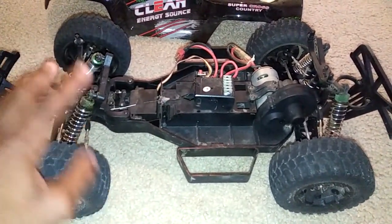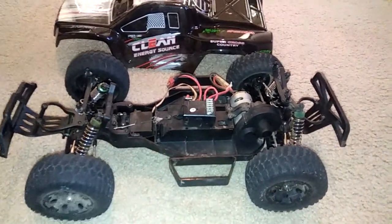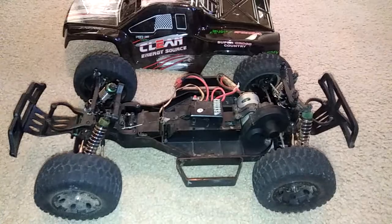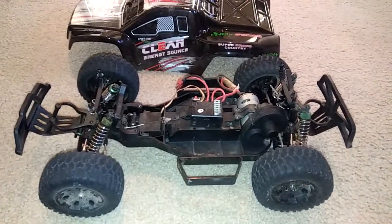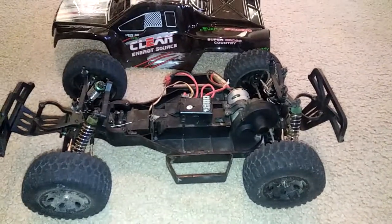As far as everything else goes, I haven't had any issues or problems. I let a couple of other people drive this truck and they enjoyed it. For the price you can't beat it — you do have to wait on shipping, but five to seven, maybe eight days is probably what you'll wait.